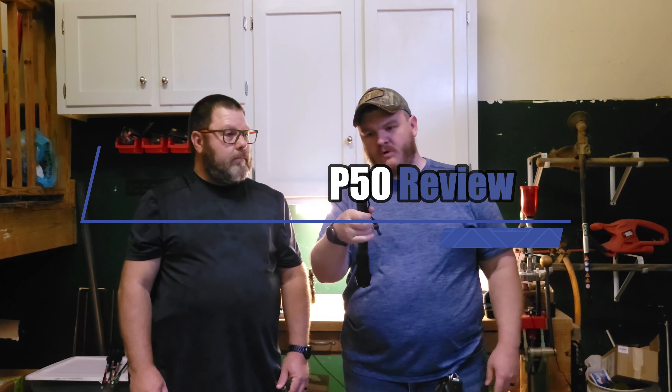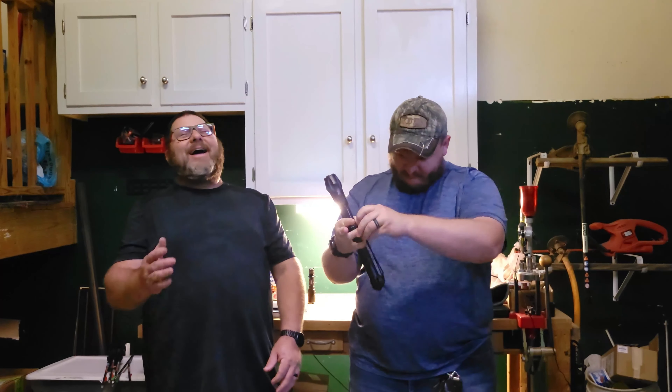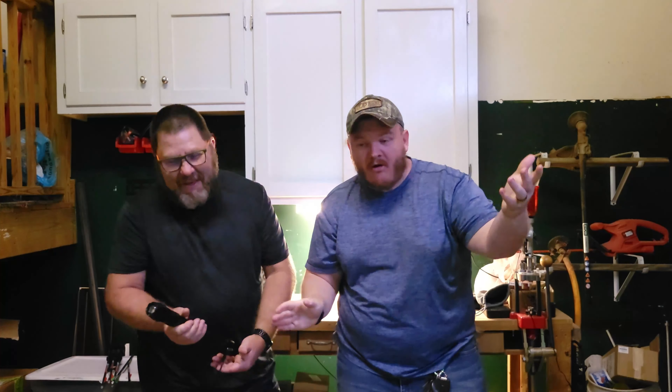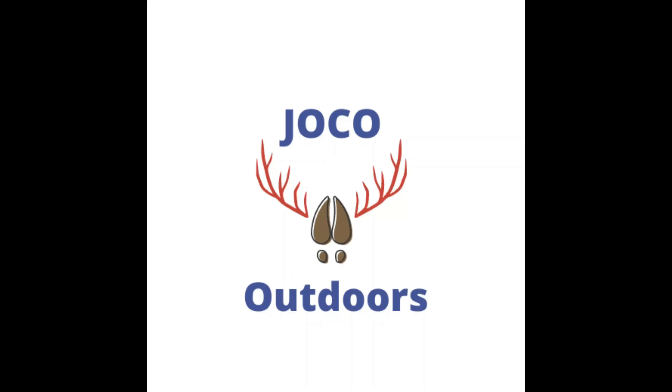We call this thing a glass buster right here. Something that just came across my mind — unless you're sitting out in a car in the middle of the woods, you're not going to be breaking any glass with this. However, if you come across a coconut tree in the woods somewhere — boom! Now you've got your coconut milk and you've got it busted open. It don't get no better than that, folks.